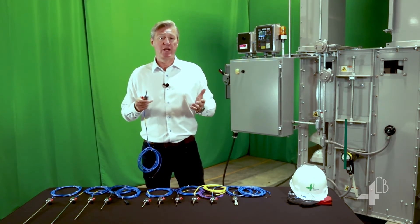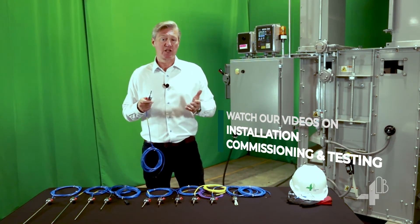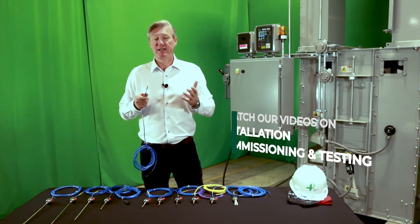For further information, check out our next videos in the series on installation, commissioning and testing. Thank you.